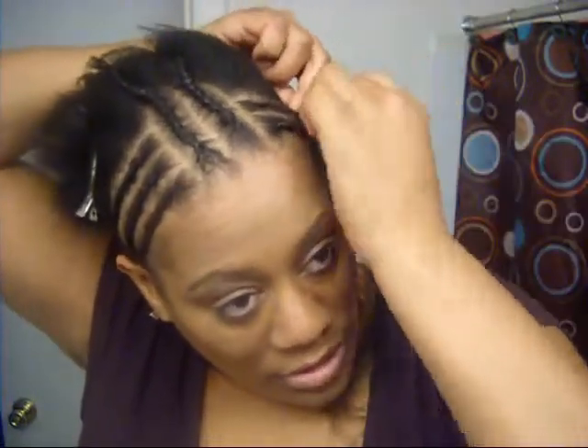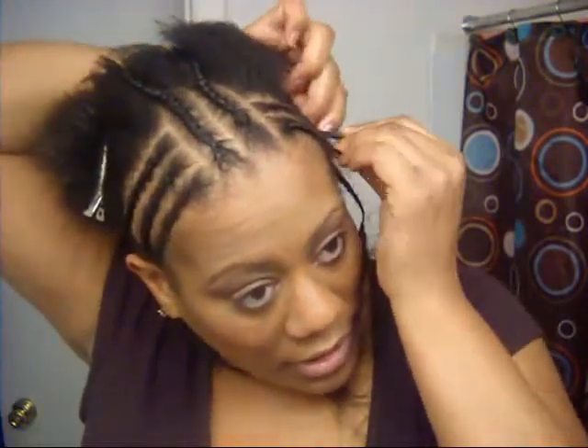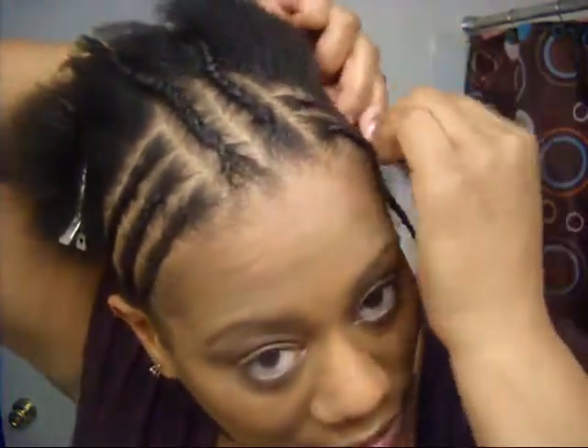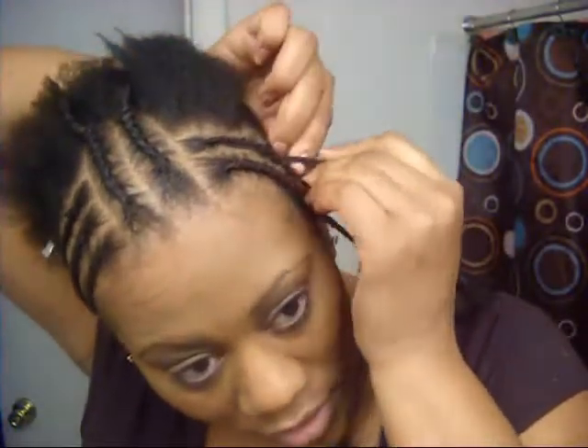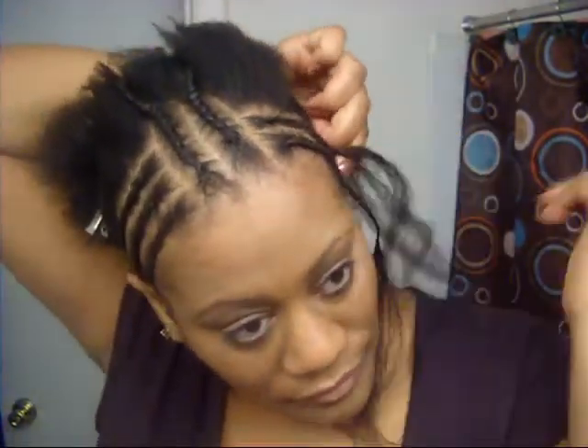I am fully natural now, as you can see this bush back here. I've shampooed and conditioned my hair. I'm going to do a sew-in with an invisible part — a center part — and that is the reason why you see the two braids down the middle there.